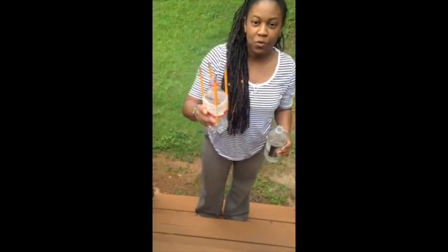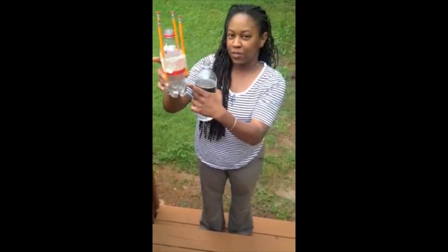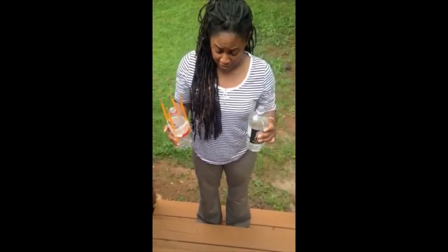The first thing you want to do is pour in your vinegar. With a bottle like this, you want to pour probably to the fill line on the bottom of the bottle. If you're using a two liter, you're probably going to use about a cup of vinegar.